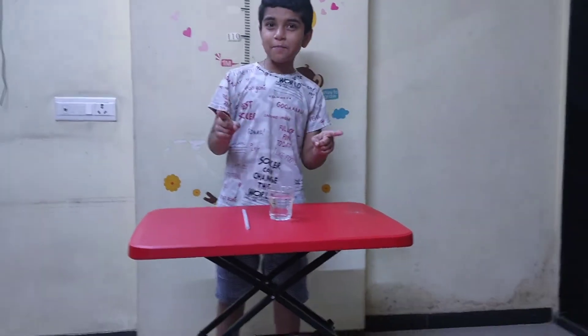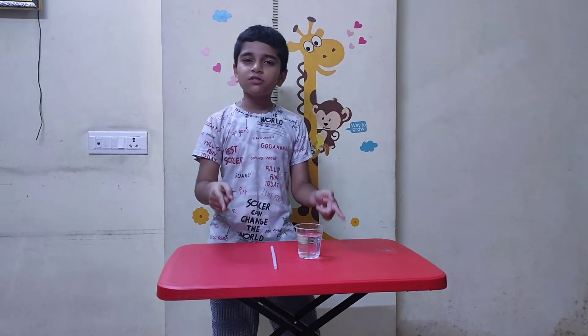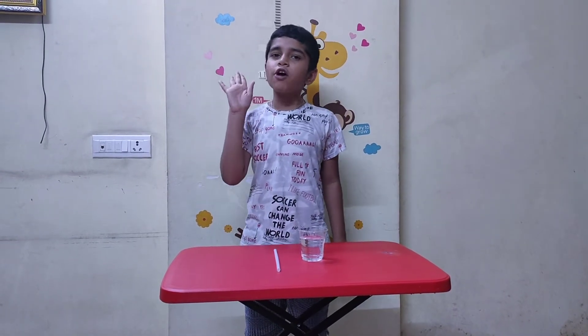Hi friends, welcome back to my channel Valk TV show. So today we are here with experiment 2, the straw that splits. I know you have watched my previous video experiment 1, water lenses.